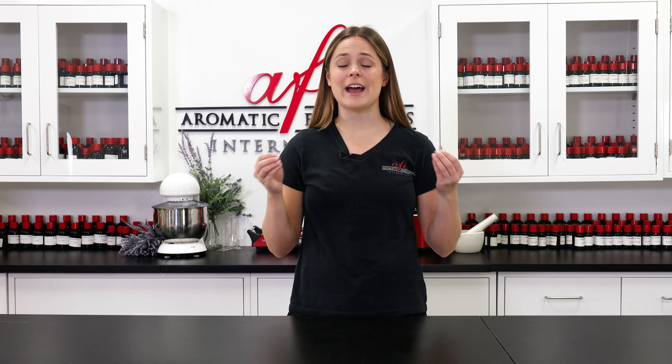Hey guys, it's Maddie and welcome back to the AFI Project Lab. Today I have a new and exciting recipe featuring our very own essential oils. We're so excited to offer high quality pure essential oils like rosemary, tea tree,